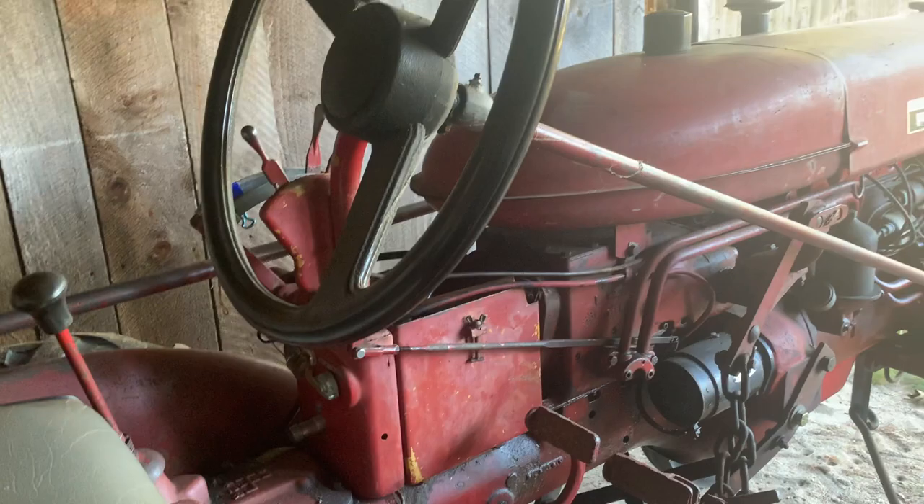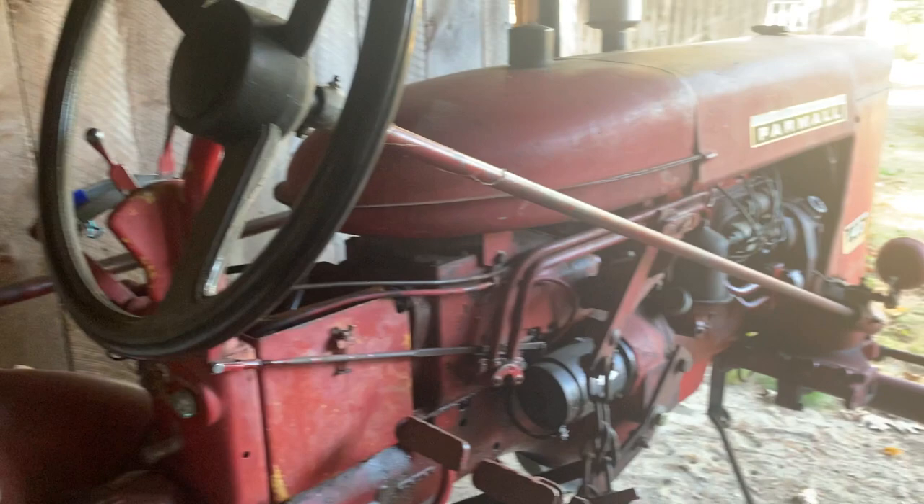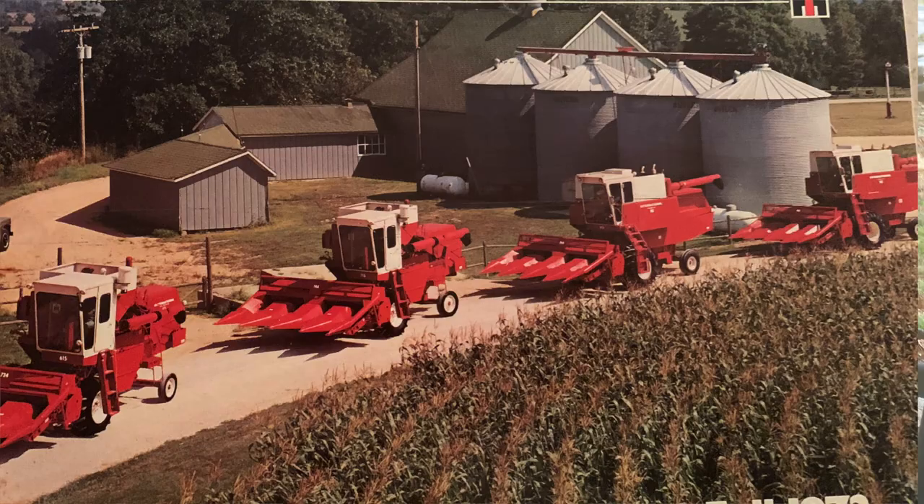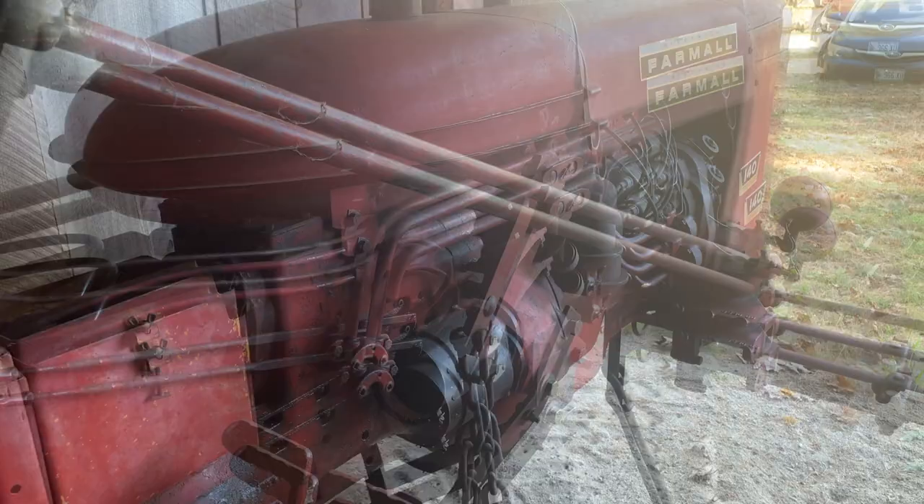This may or may not be the original steering wheel — I can't tell you. I know that my '74 has an IH emblem on it, so that may be different. But this is essentially an unrestored Farmall 140.